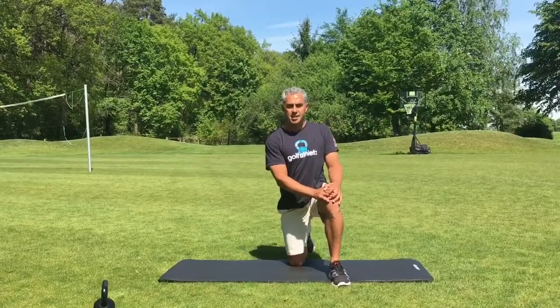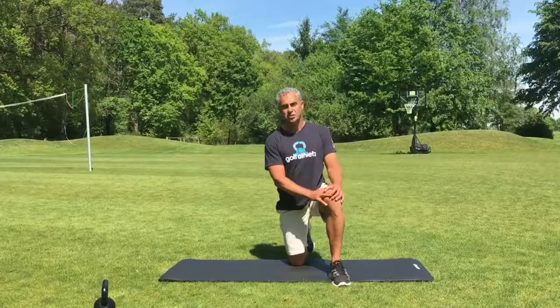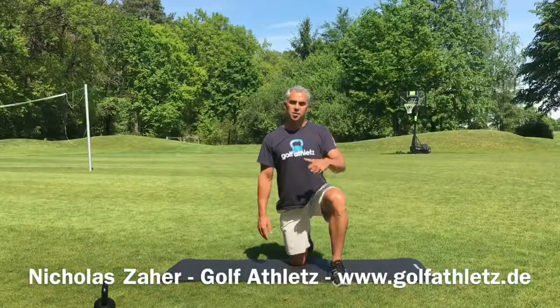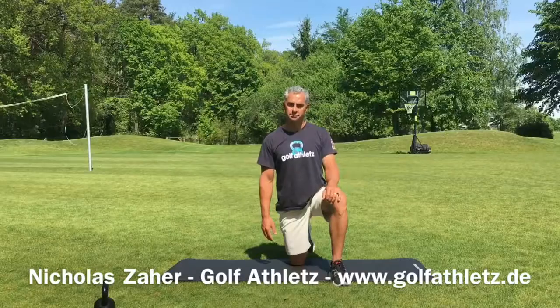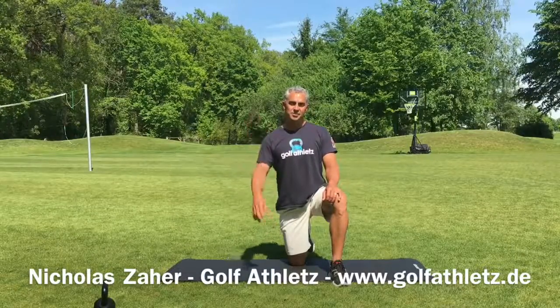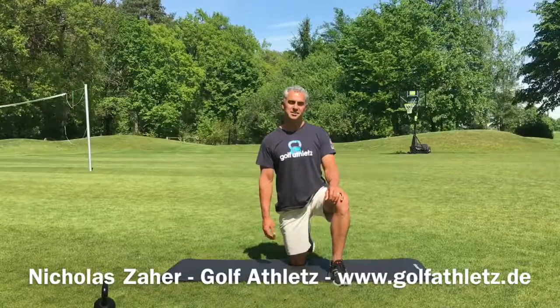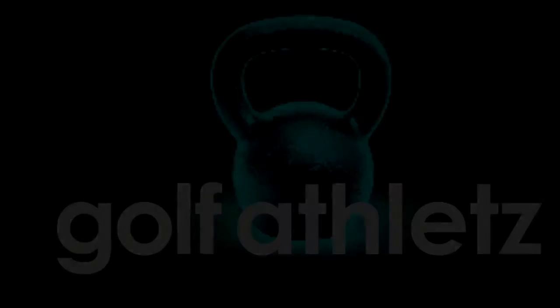It's a great exercise — foot and ankle mobility, don't overlook it, it makes a huge difference going low and staying in posture. Keep working on your foot and ankle mobility, guys. Have a great time and see you soon. My name is Nick from Berlin and I'm the coach from Golf Athletes. Bye bye!